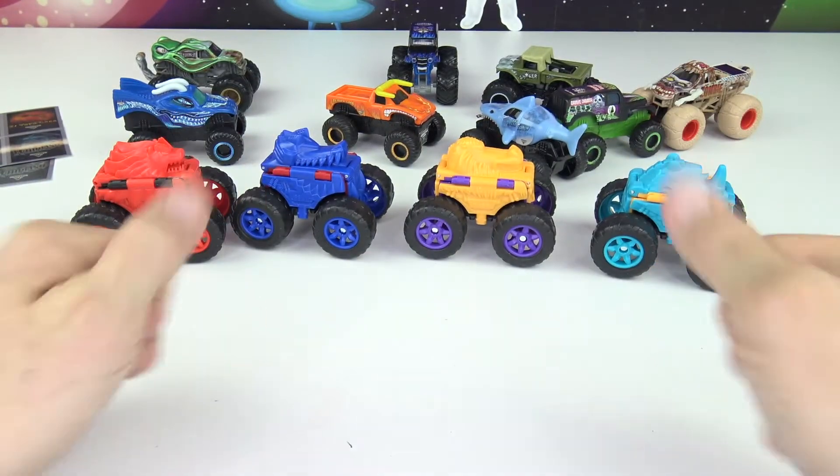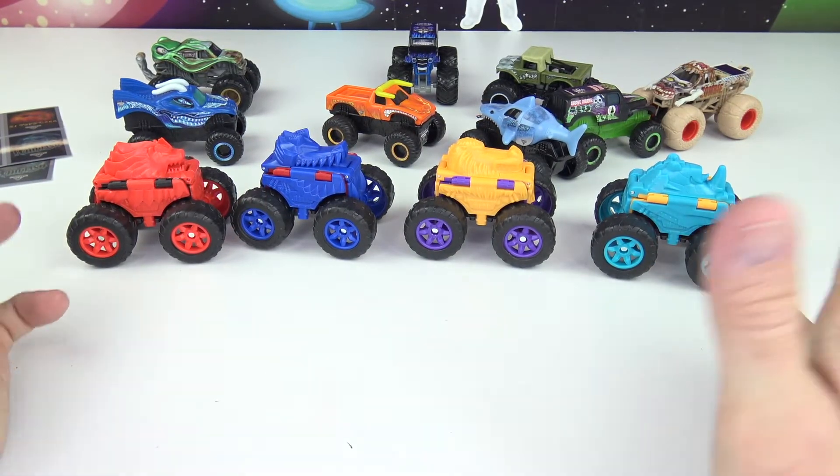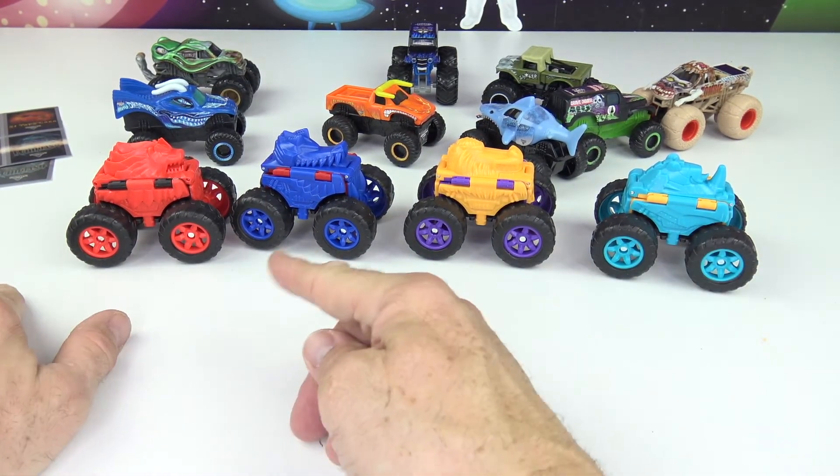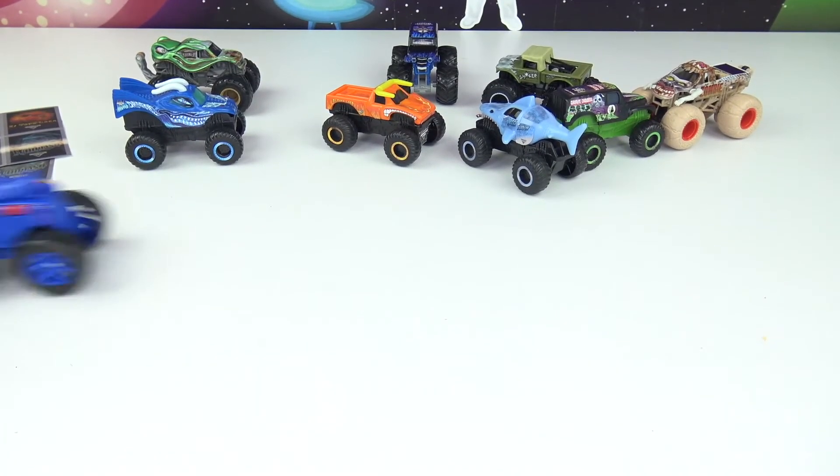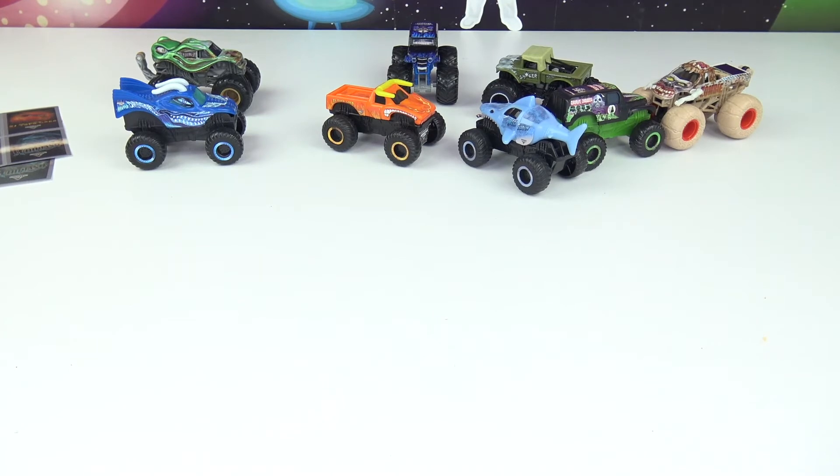That took me about 25 seconds to do all four! First we have Monster Wolf, next it's Monster Lion Truck. Welcome to the jungle — it's the Monster Gorilla Truck! And also arriving today is the Monster Rhinoceros!